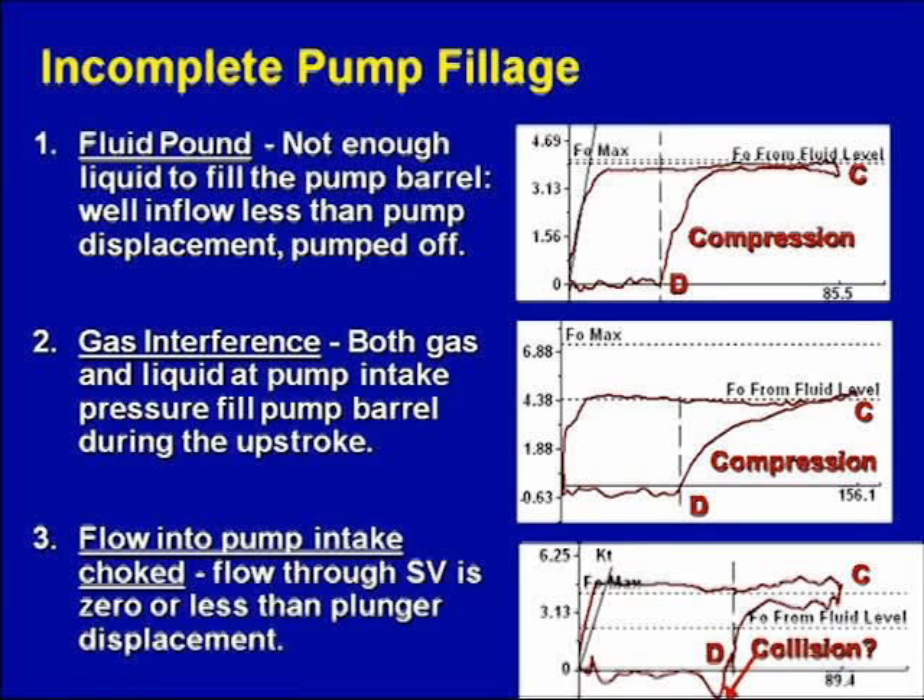So both of these cards had gas compression. Even though there's not much gas here — it's low pressure gas — this one had more compression because the pressure was higher in the gas.